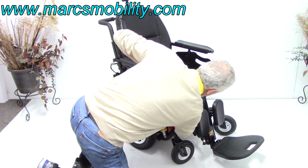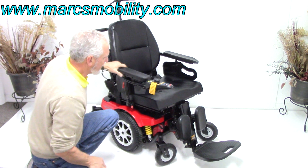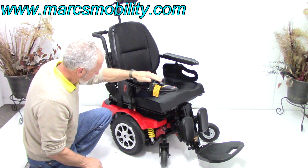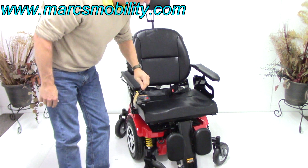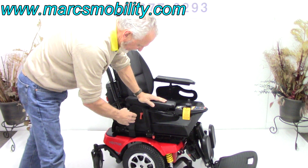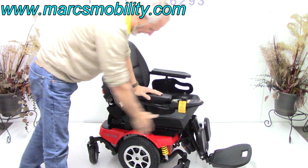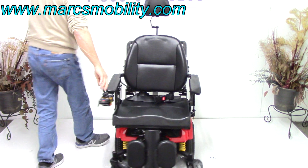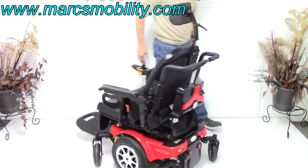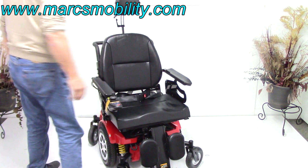Push them back down, turn the power back on, and you're back in drive mode. This is a mid-wheel drive chair, so this chair will turn on its own length — if I put a box in front of that foot plate and a box behind, I can turn in a circle all day long.